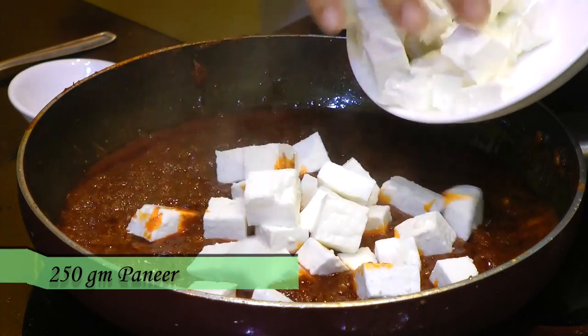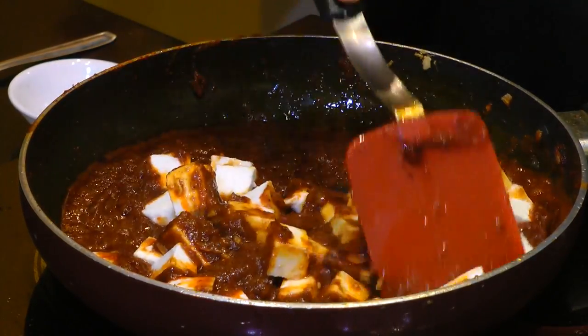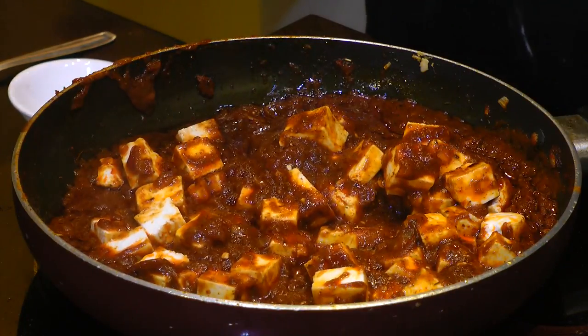Now add in the paneer and give that a mix. If you don't want to make a wrap, this is your paneer masala ready right here. Close with the lid and allow it to cook over medium heat for just three to four minutes. Fresh paneer cooks really fast — if you overcook it, it will lose its soft texture and taste like rubber or get chewy. So don't overcook — just let it cook covered for three to four minutes.